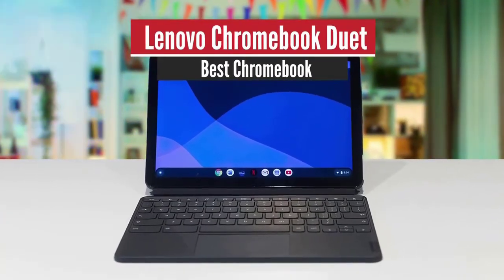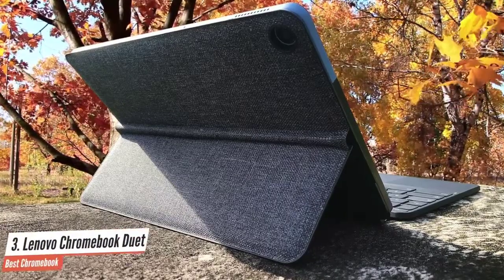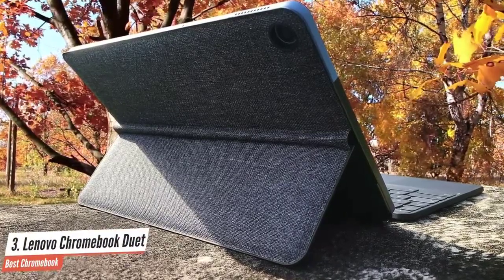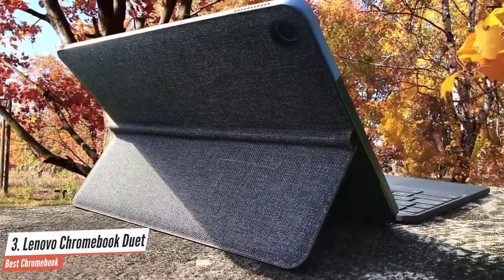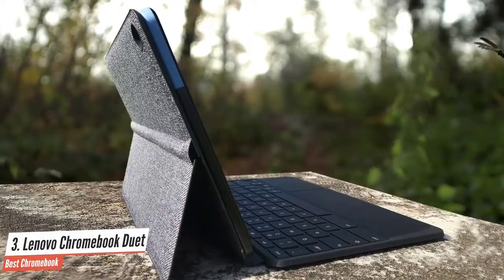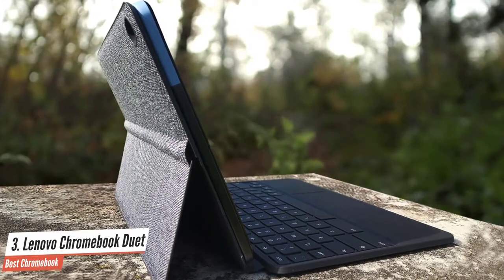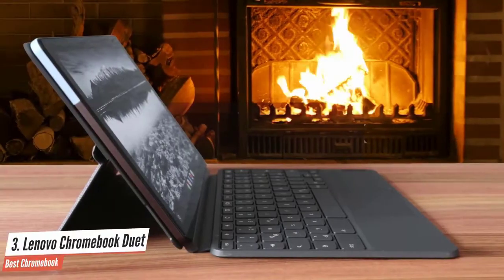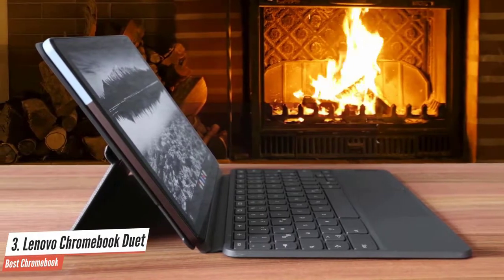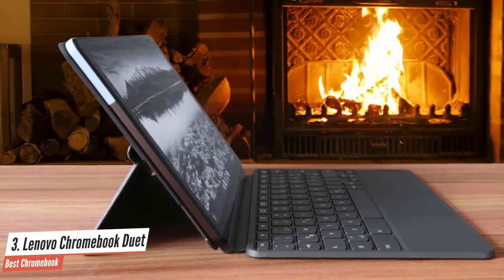Lenovo Chromebook Duet – Best Chromebook. At first glance, it's easy to mistake the ultra-portable Lenovo Chromebook Duet for a journal. It's wrapped in soft fabric, but you'll find a sharp full HD screen inside when you open the tight cover. The Lenovo Chromebook Duet screen is just 10.1 inches across, but it's a perfect pick for on-the-go. Also, the trackpad is quite good – Lenovo was able to cram a reasonably sized trackpad onto the keyboard, and I found it to be a lifesaver.